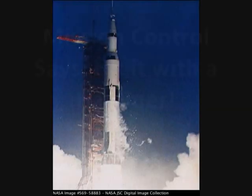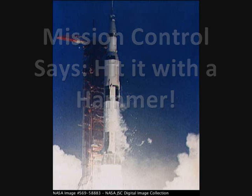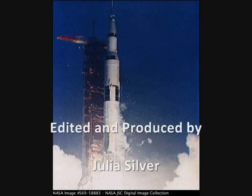T-minus 15 seconds. Guidance is internal. 12, 11, 10, 9.